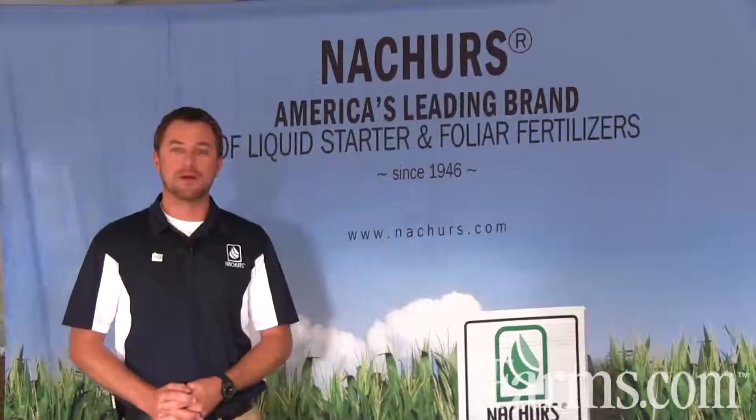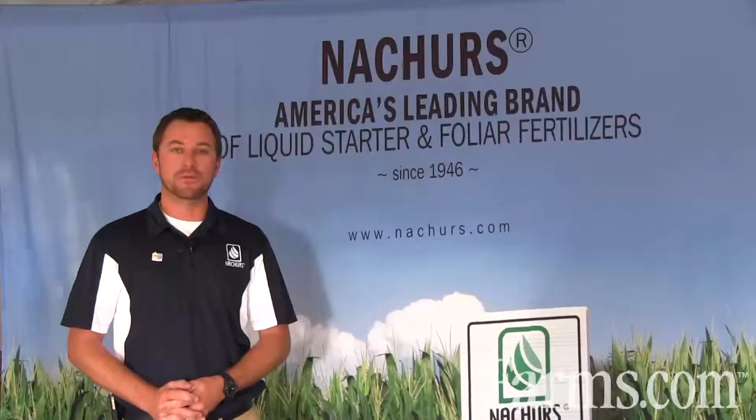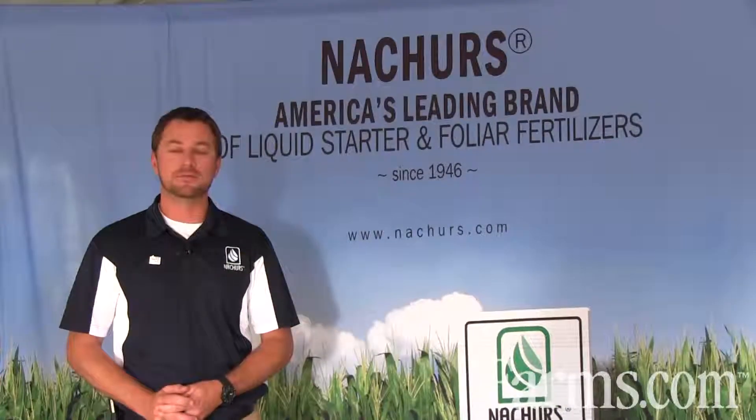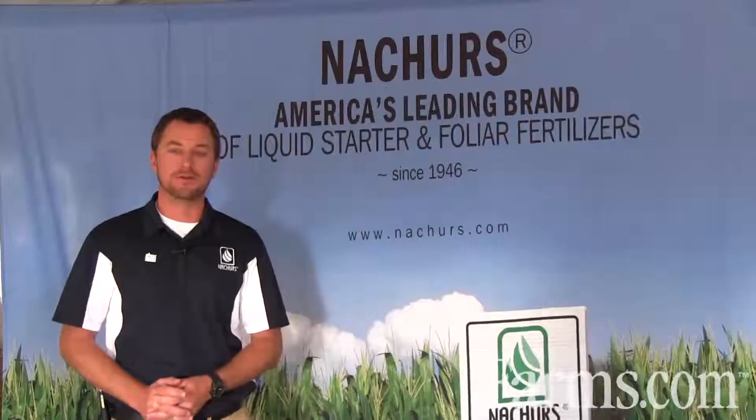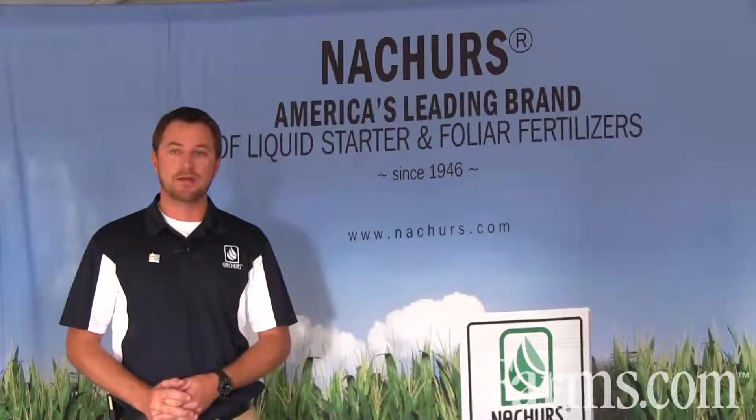What we're trying to accomplish with an in-furrow application is quick, uniform emergence to establish your maximum yield potential. There are many different ways to apply starter fertilizer to fit your specific planter.